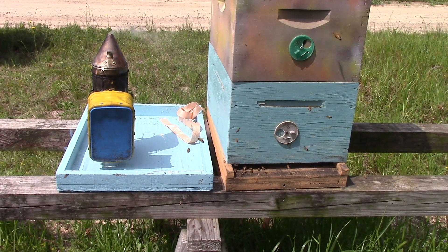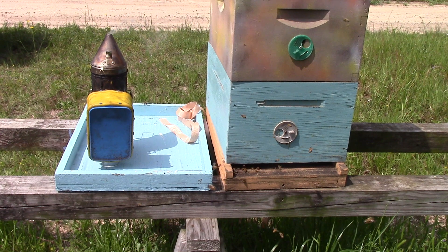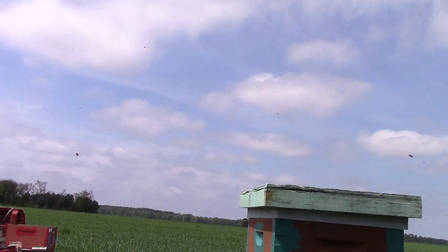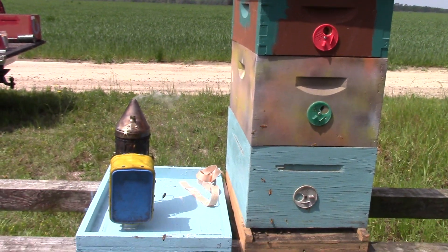Good afternoon, people. This is Sam from South Carolina Happy Bees. This is April the 4th. We're out on the farm. We have a beautifully gorgeous sky out there, and the bees are looking good too.